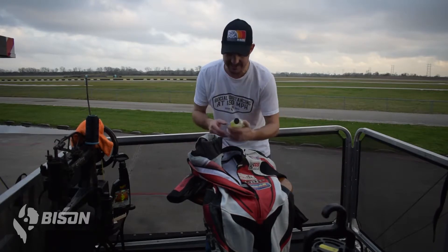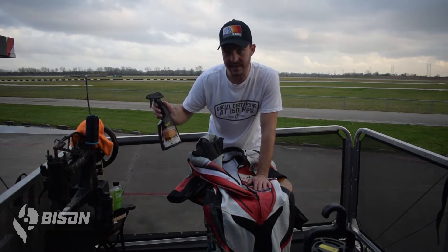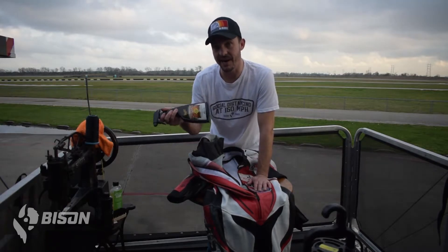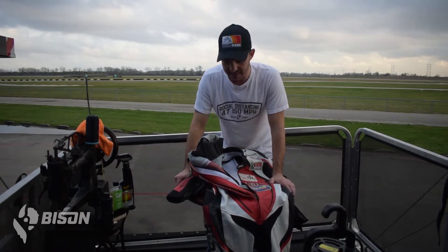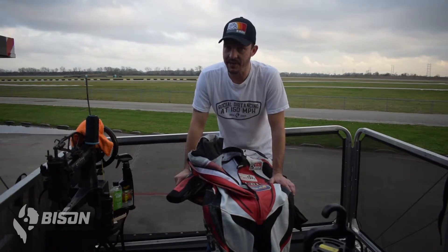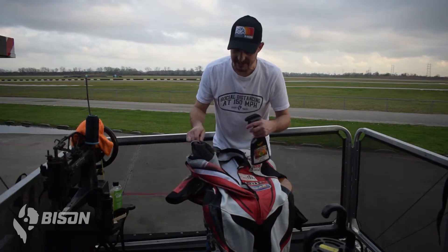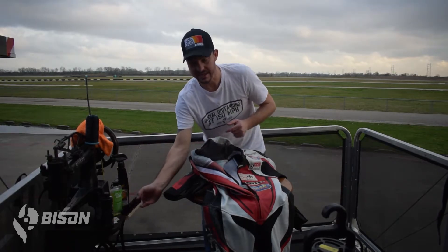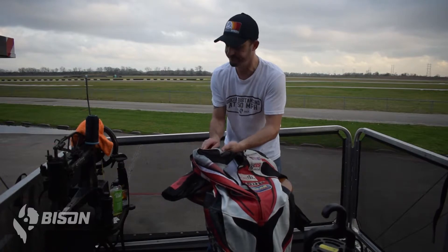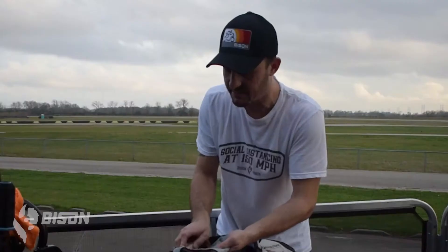I'm using Angelus Easy Cleaner today — pretty universal stuff, safe for leather and does a good job. I've also got some Meguiar's Gold Class Leather Cleaner, which I picked up at Walmart. My recommended product of choice, if you've read the blog at BisonTrack.com on how to clean your gear, is a Motul cleaning product — it's just a little bit hard to come by and pricier. Today I'm going to use the Meguiar's because it sprays and is super easy to use. I'll apply it directly to the leather and use my soft-bristle brush to scrub. A lot of elbow grease in this process, but the payoff is well worth it — your suit and gloves are going to love you for a long time if you take good care of them.